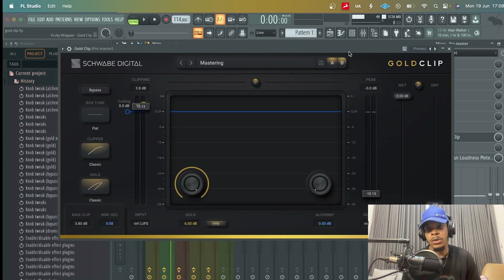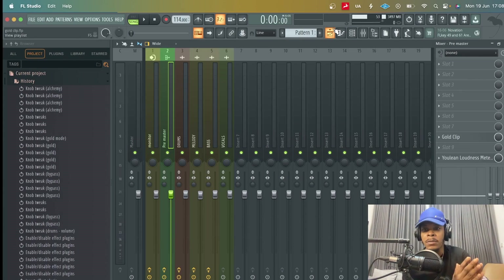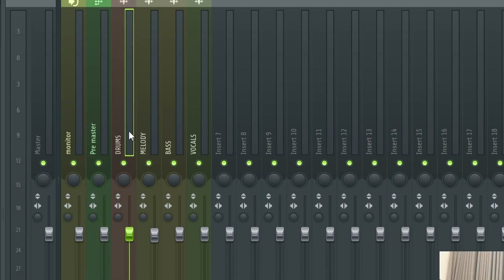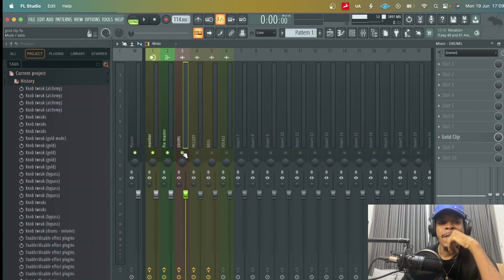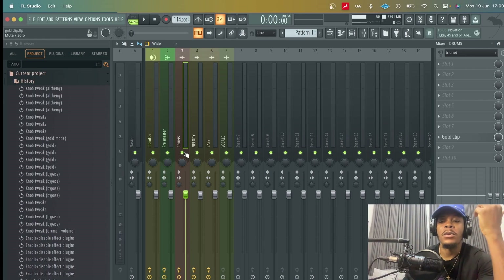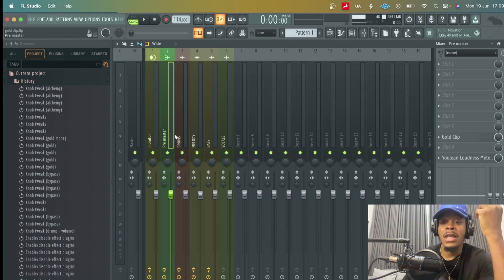The best scenario for me to use GoldClip would be when I'm trying to prepare my mix for mastering — trying to add that extra 10% to just refine it and make it sound ready to go, then send it out for final mastering. What I do is render out the audio into different stems: the drums, the melody, the bass, and the vocals. Let me play the song so you can hear what it sounds like without GoldClip.